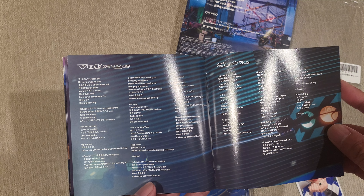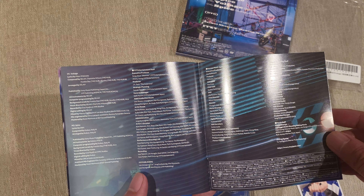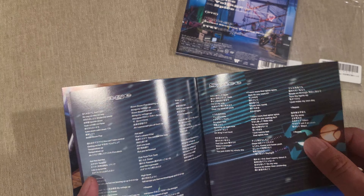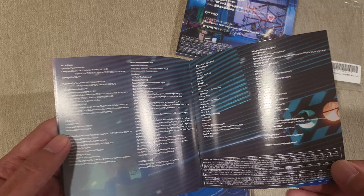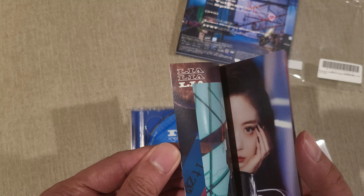We've got the lyrics pages — one for Voltage and one for Spice on the next page — and then your credits. And that's it. Really small booklet, probably 12 pages.